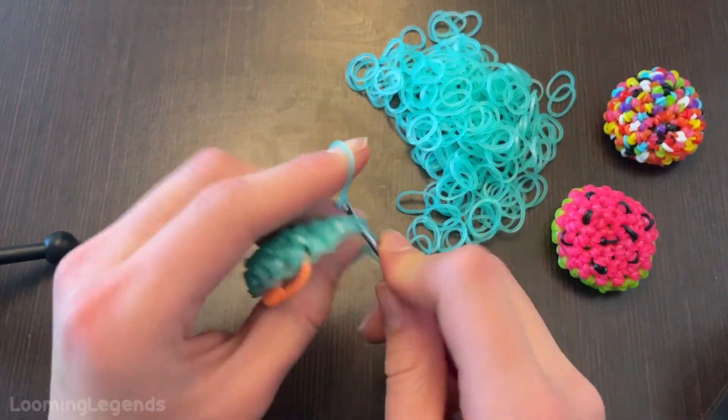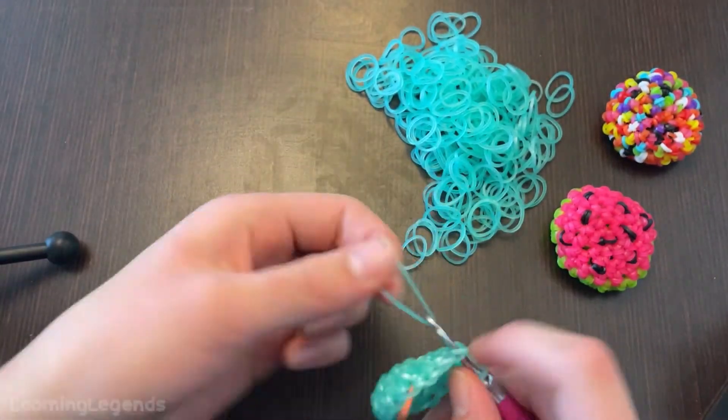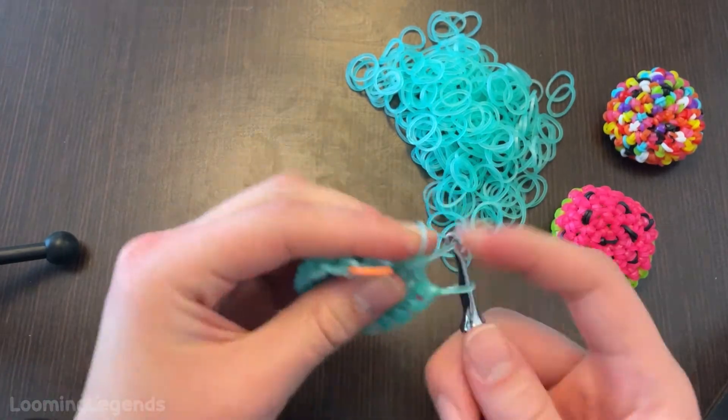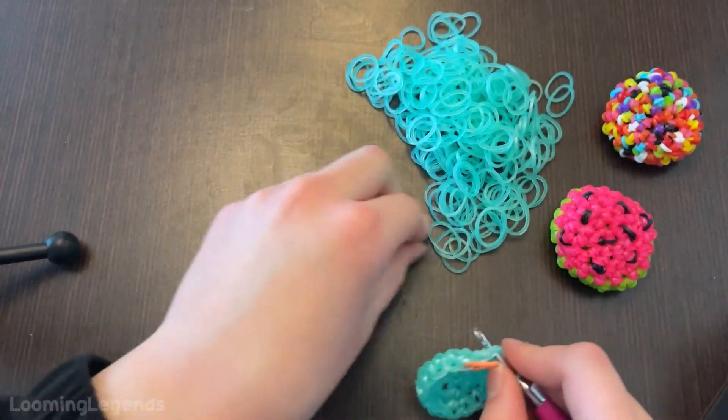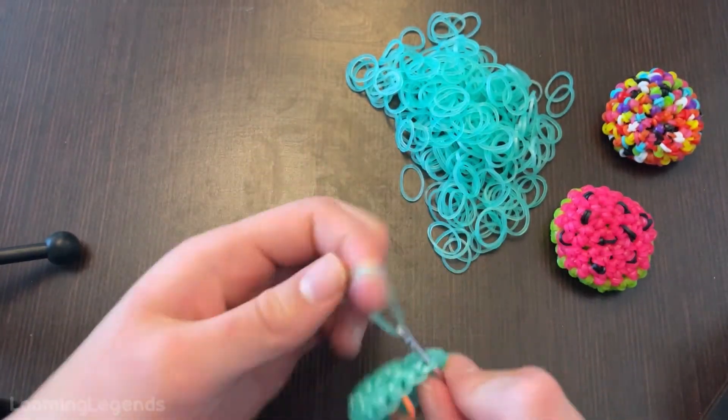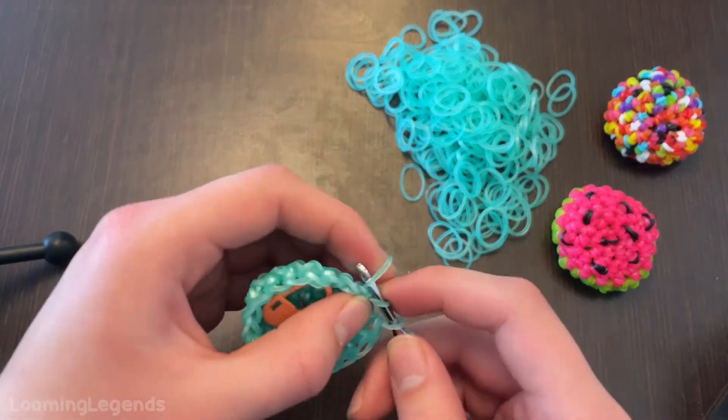This design is pretty quick — it should go by fast. But it depends on your looming level and your looming speed. I would say this is a beginner project as long as you're not doing the watermelon. But even the watermelon isn't really that bad.